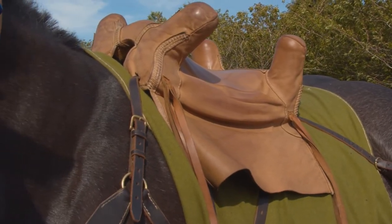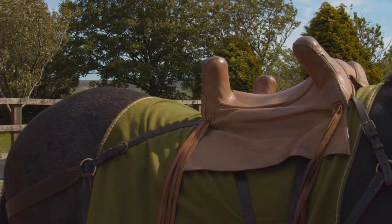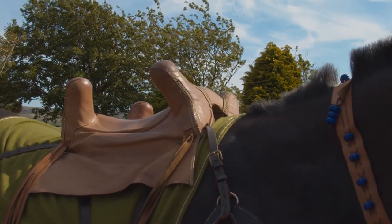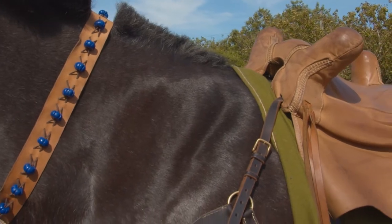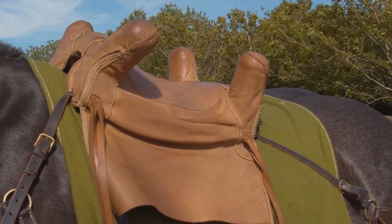This saddle has quite a short seat, so it holds you in place. It is built on a wooden tree and padded, then covered with leather. Some aspects of this are merely speculation. We get our saddles made by a master saddler and they fit the horses perfectly.